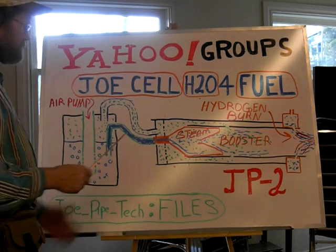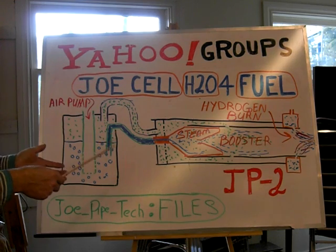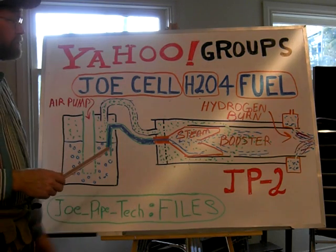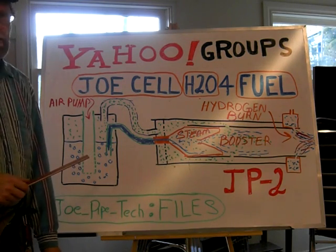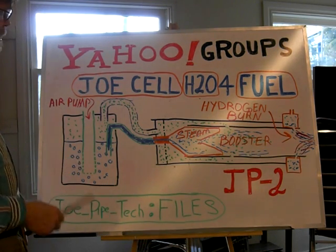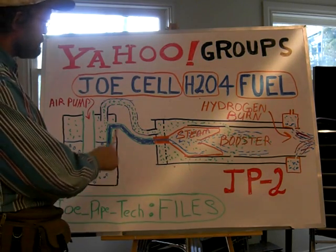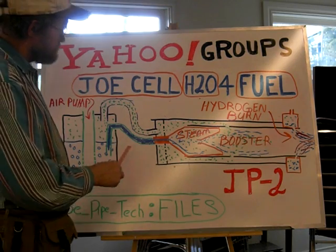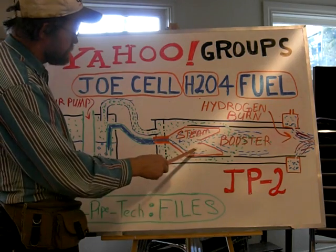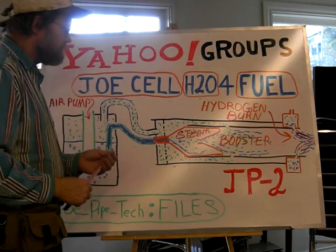At the same time, say you've got the pipe warmed up. Maybe this design is for a water heater, and all of a sudden you get 20 or 30 people that turn up wanting showers and you're going to need lots of hot water. That's not going to be a problem, because all you do is kick in your water injection system here, so your Joe Cell water comes out and into your steamer. The steamer is actually the tuner, and it replaces the soapstone tuner.